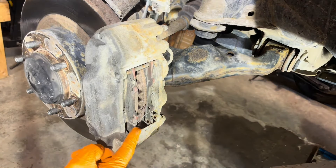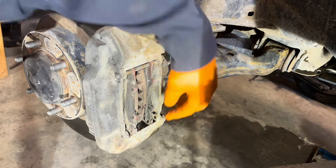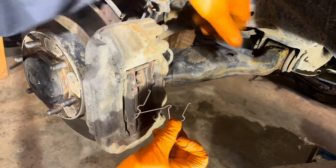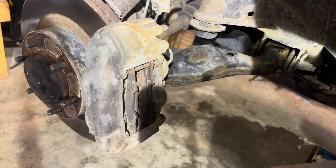Note the way that the spreader spring goes, then remove it from the caliper and set it aside. If it's damaged, replace it. If it's in good shape, you can reuse it.